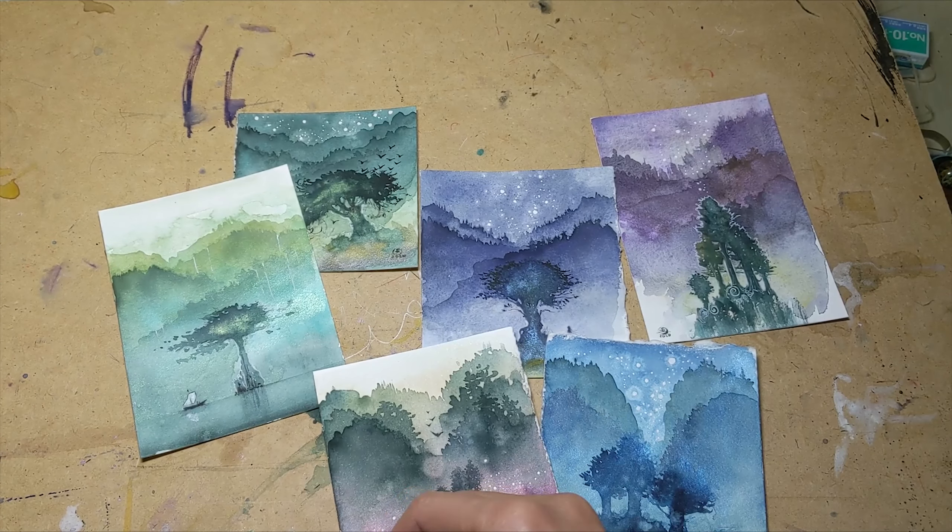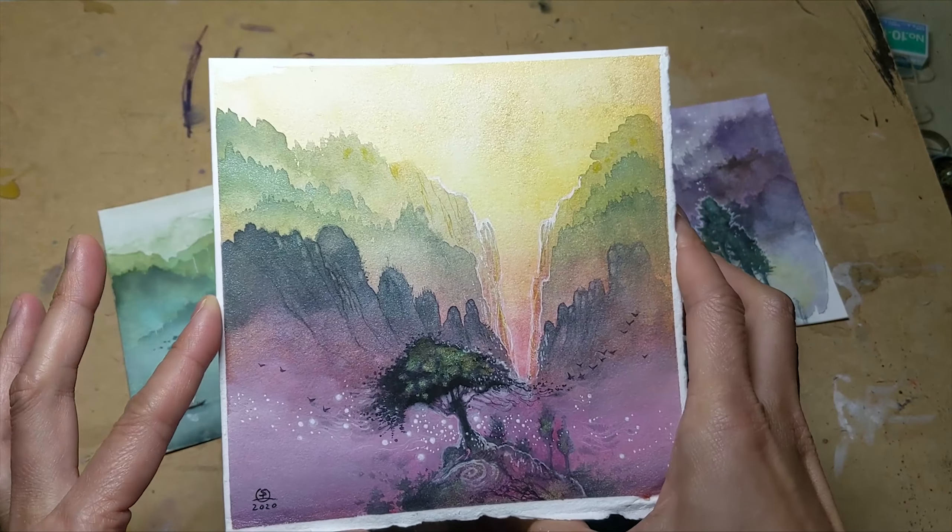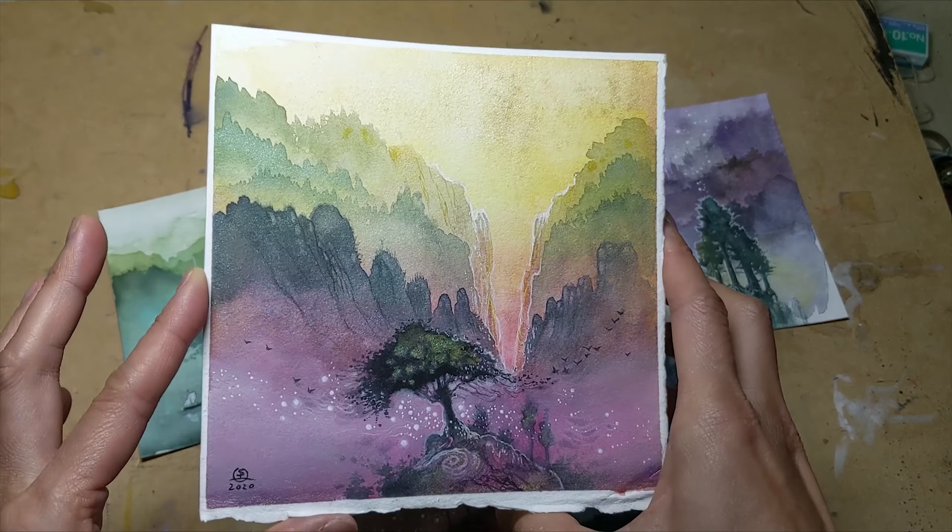I'm going to be doing that with this — this is the finished painting that I will show you the full process of during the course of this video.